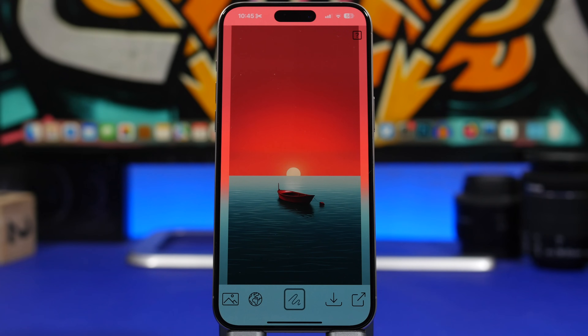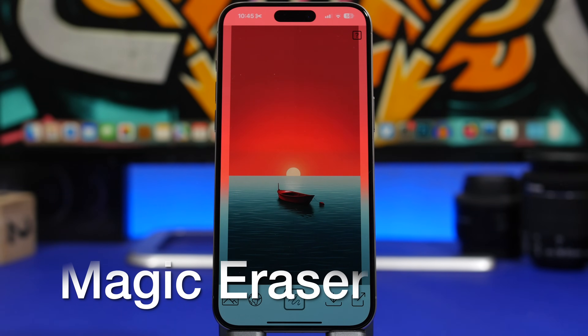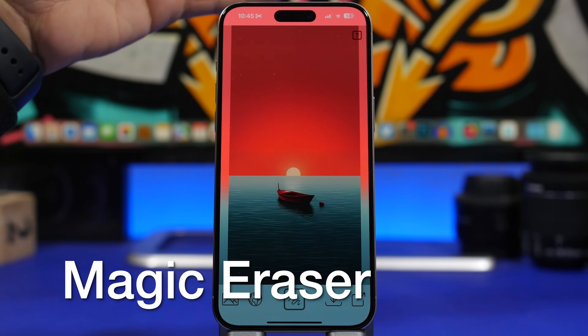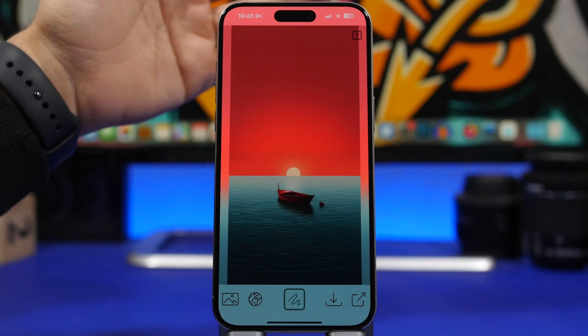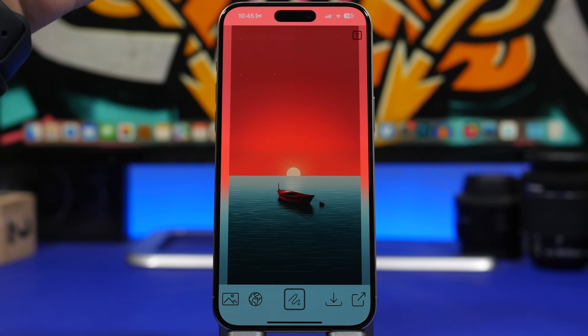The first app is called Magic Eraser. When you see an app like this that is actually free and has a very simple UI, you might think it won't do the job — but it's actually an amazing app. It allows you to remove different objects from your photos.